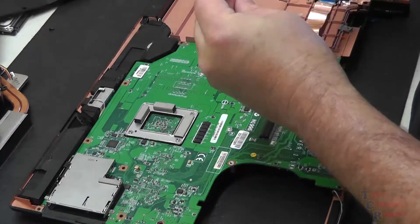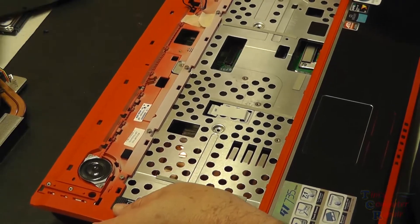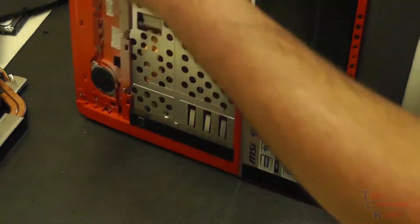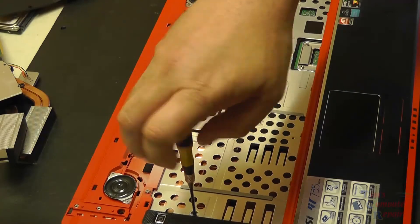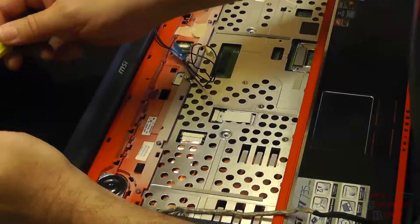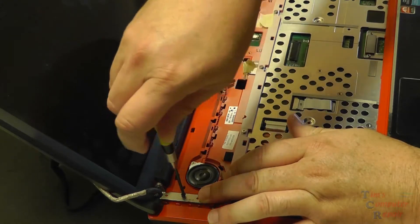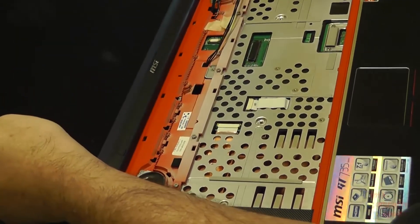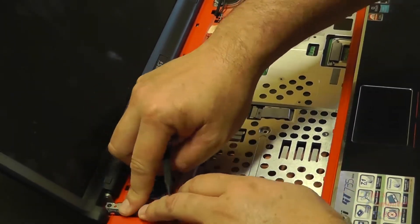So now everything in reverse — ribbon cables back on, the two screws back on to secure the motherboard in place. The palm rest will get back into place. Ribbon cables, then the screws on the top part of the palm rest. Our display goes back on. Tighten up our screws on our hinges, get it secured. And we'll begin the meticulous part of rerouting our wires properly, getting everything back into place. I use painters tape for some of these wires, getting them back in where they were.